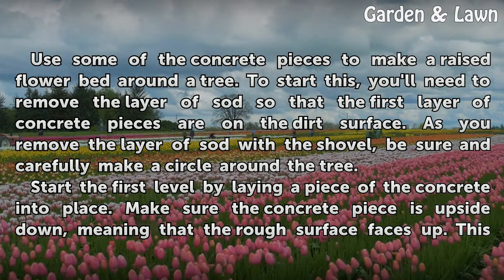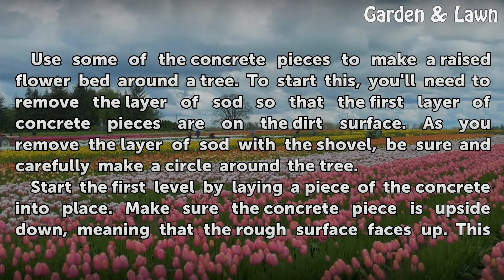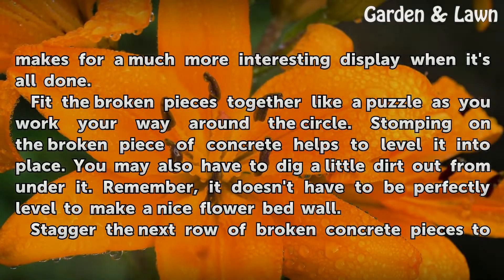Start the first level by laying a piece of concrete into place. Make sure the concrete piece is upside down, meaning that the rough surface faces up. This makes for a much more interesting display when it's all done. Fit the broken pieces together like a puzzle as you work your way around the circle. Stomping on the broken piece of concrete helps to level it into place.